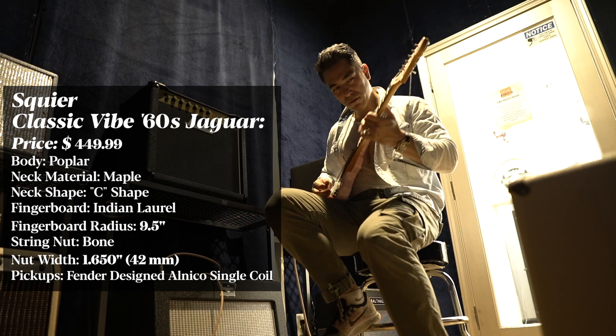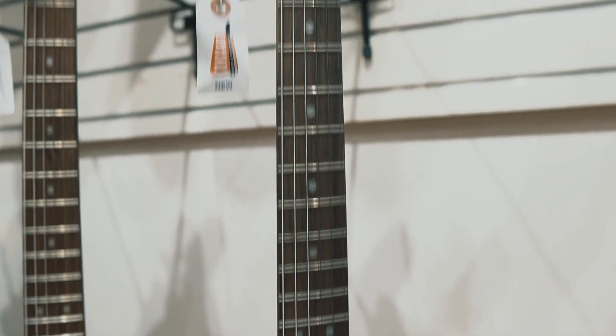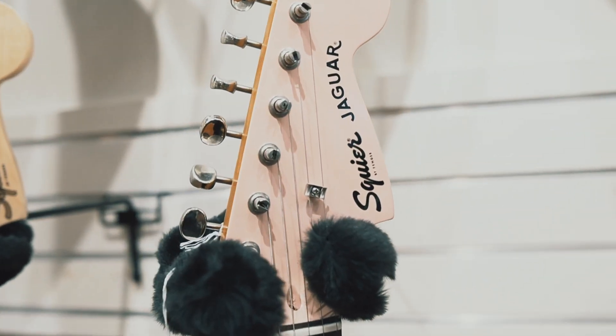If I got this guitar I'd switch out the nut to bone, switch out the pickups, and switch out the bridge — that's probably another $500, putting it just over a thousand dollars total. If I really wanted a Jaguar, it would still be like the tenth guitar I'd buy. And now for the best guitar I've played in a long time: the Fender Custom Shop Chicago Special Stratocaster HSS.